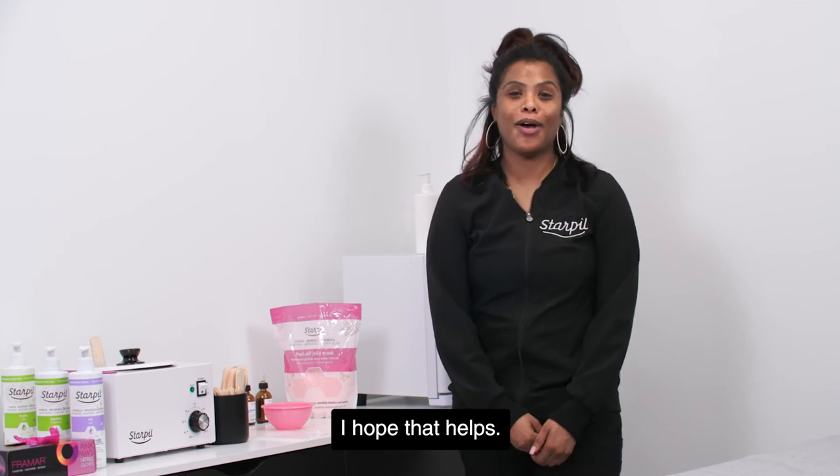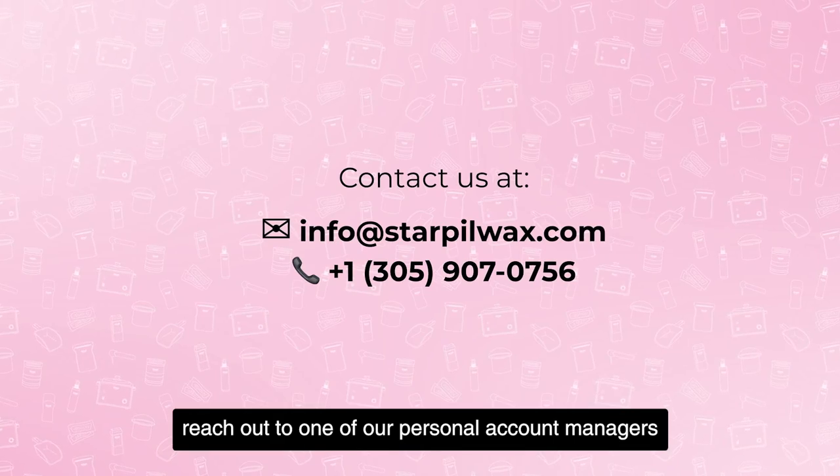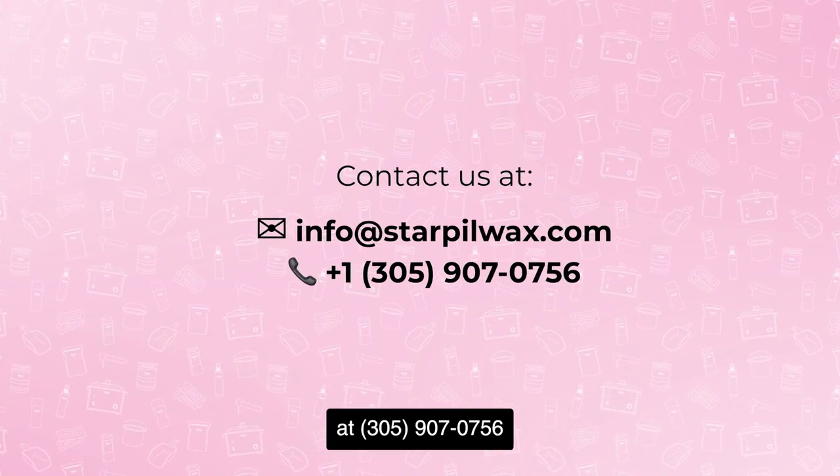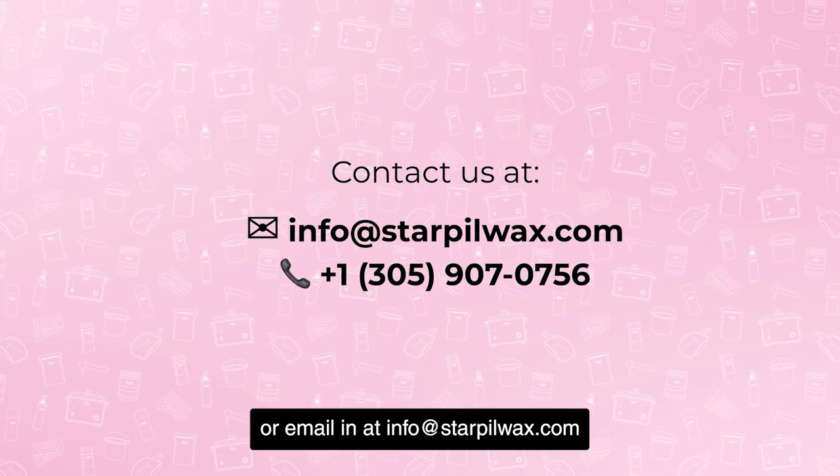All right everybody, I hope that helps. As always, if you need any further assistance or have any questions, reach out to one of our personal account managers at 305-907-0756 or email us at info@starpoolwax.com. Bye!